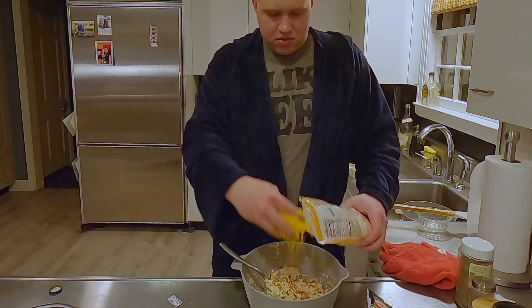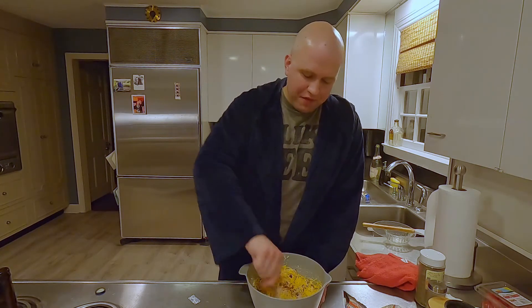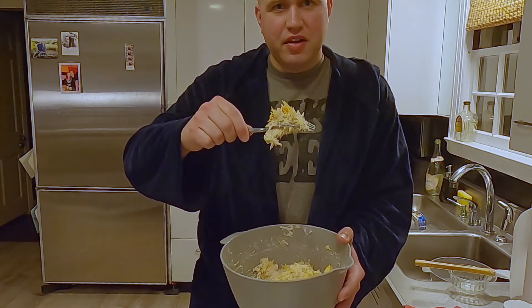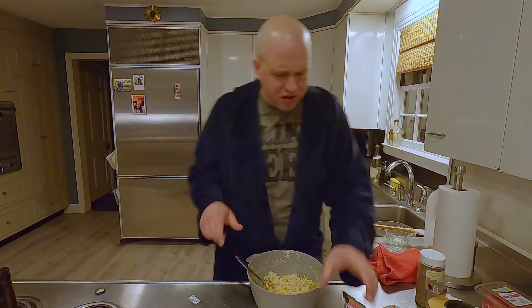Let me add some bacon bits. Doesn't that look just so much better than just mayo and chicken together? I can't wait to eat this tomorrow because I'm bringing it to work. What's great is Kayla's not home yet, so I can keep this all to myself. I don't have to share with her — she'll eat the whole thing.